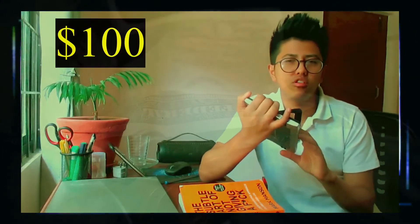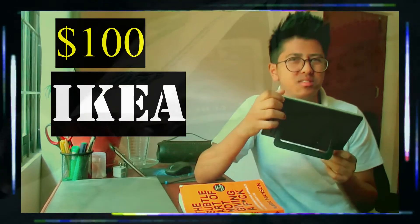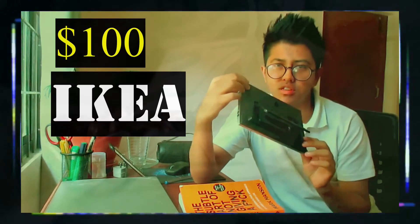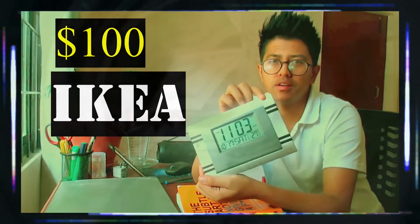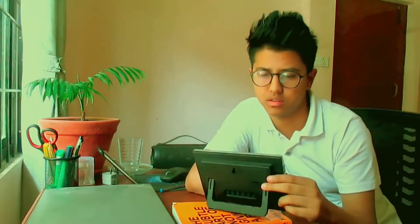This is a $100 clock I got from IKEA and it was not that expensive in my opinion, actually. I think it was a bargain — $100 for this great clock is definitely a bargain. I'm kidding. This is just a normal clock I got in my local market. It doesn't even have a brand. That's exactly the type of stuff you need for this — you get yourself a clock something like this.